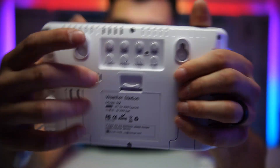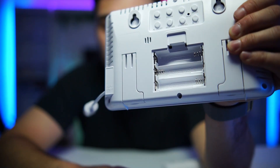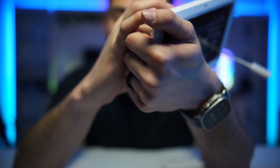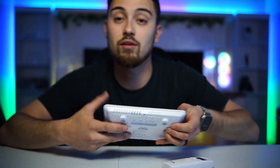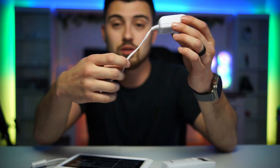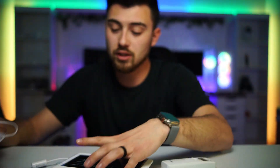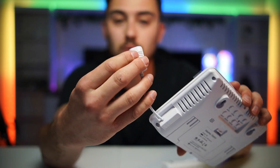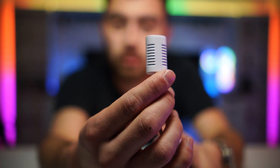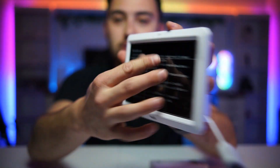For batteries, it takes three double-A batteries which are not included, so make sure you have those. If you don't want to use batteries, you can use the included power adapter — the power cord looks to be about six to eight feet long. The adapter plug also acts as a sensor, measuring indoor temperature and humidity, so it's dual-purpose.